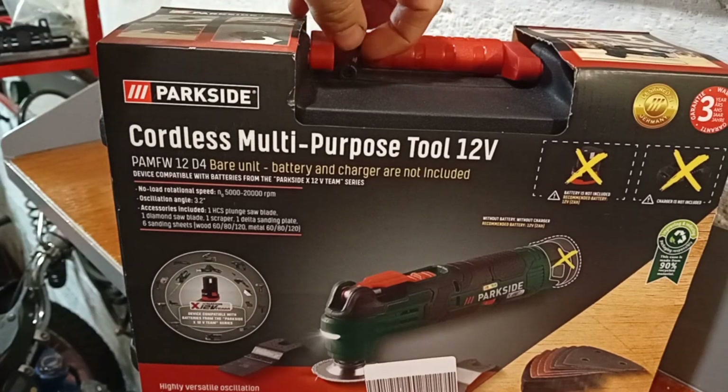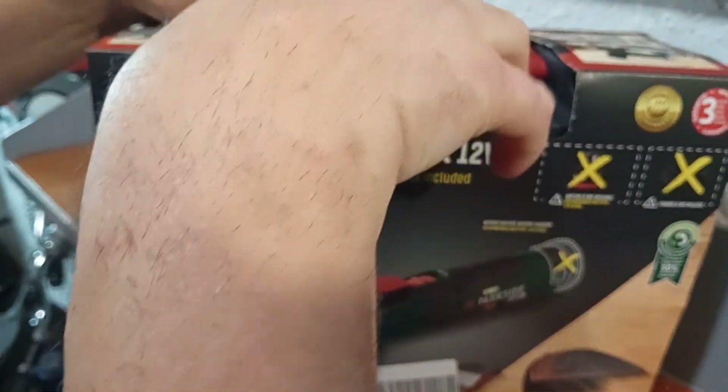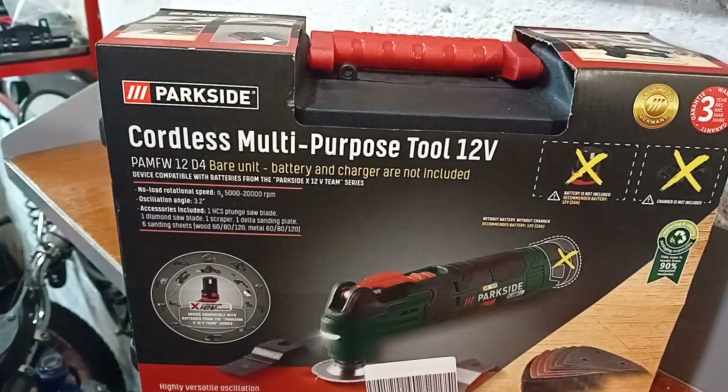As always, make sure the cable tie is still fitted at the top to ensure that no one's been inside, stolen the contents, and taken it back for a refund.